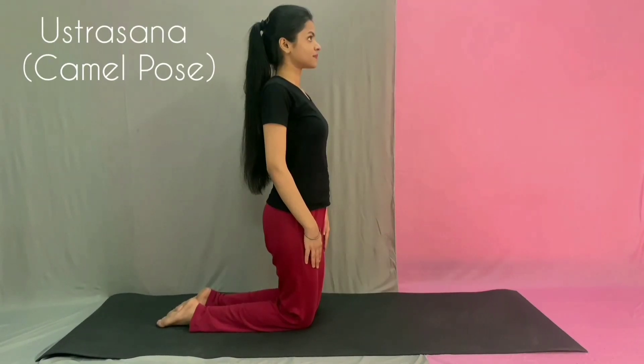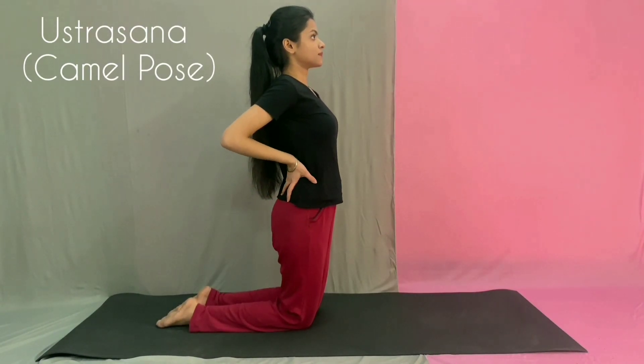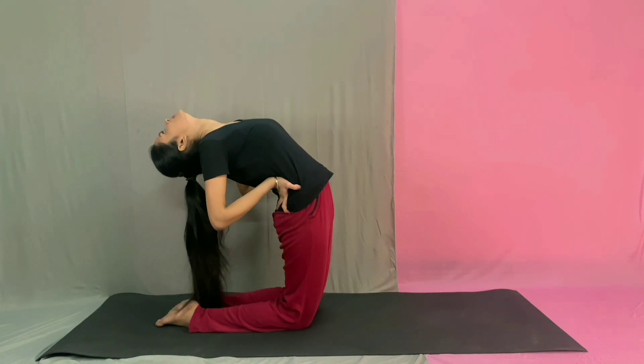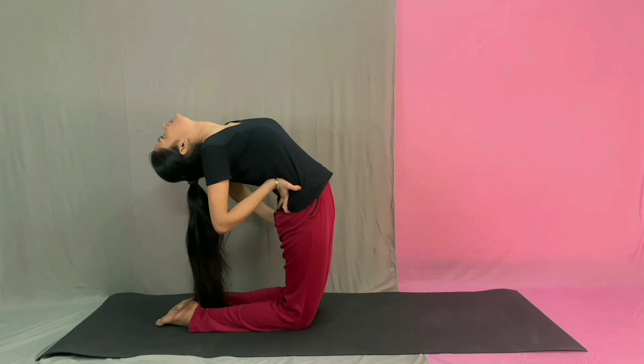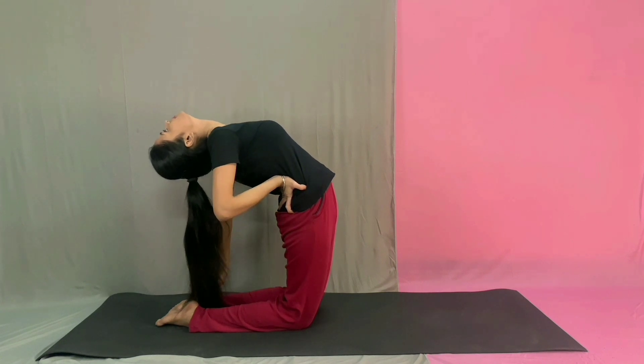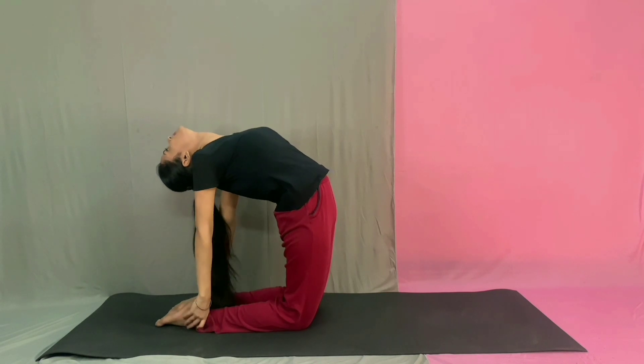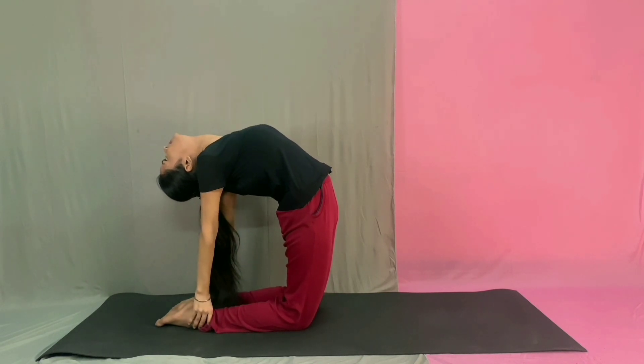Our next is Ustrasana. Stand on the knees and keep your thighs fully straight. Slowly lean in the backward direction, taking support of your waist. Reach your right heel with your right hand and the left heel with the left hand. Bend your head and the spine as backward as possible without straining.